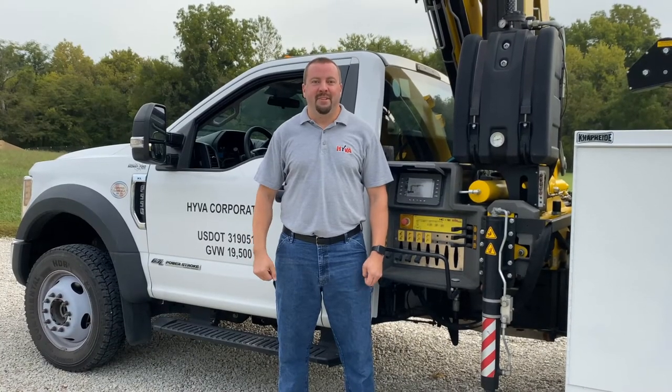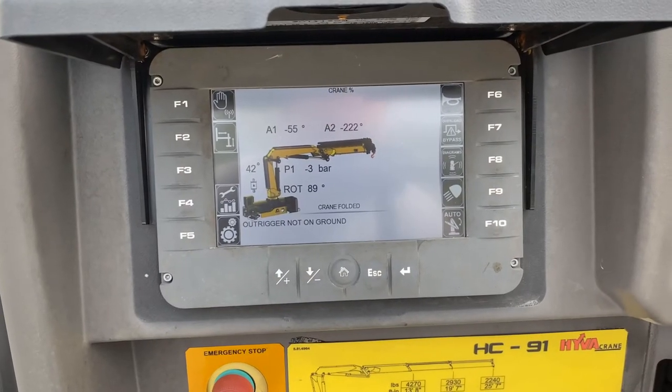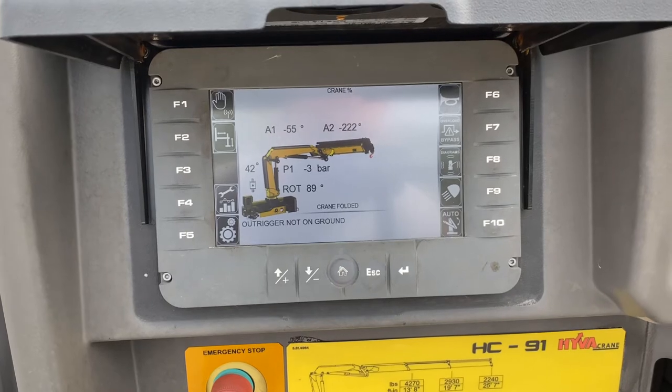Hi, I'm Andrew Wood, Technical Manager at Hiva Corporation. Today we're going to talk about the crane folded message on the top display.